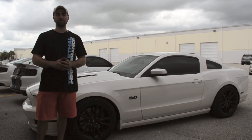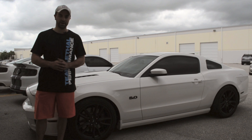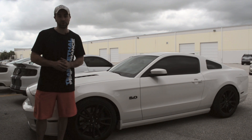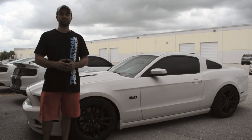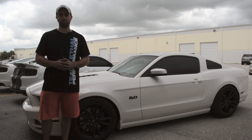Be sure to visit www.lethalperformance.com to find the new Lethal Performance Gen 2 over the axle pipes for all 2011 GT, V6, and GT500s. Also check out our new Lethal Loyalty Rewards program where you can earn points for every purchase on lethalperformance.com. Or call us at 1-877-2-LETHAL from 9 a.m. to 9 p.m. Eastern Standard Time to speak to a Lethal Performance rep today.